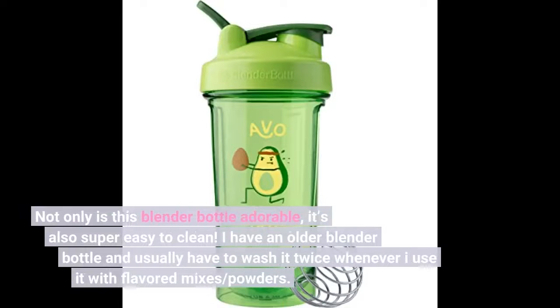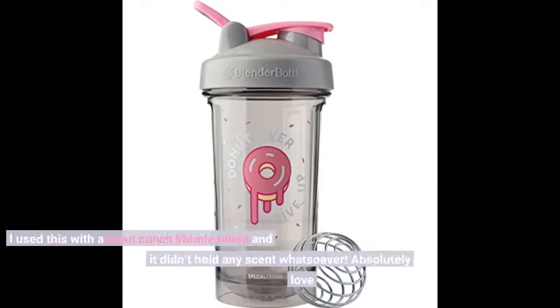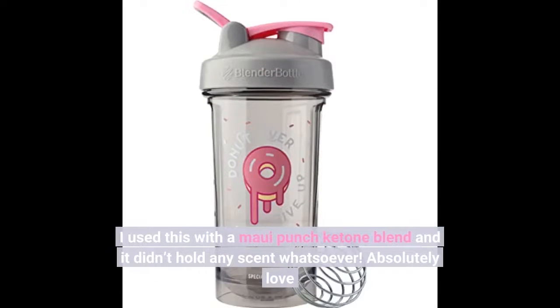Not only is this blender bottle adorable, it's also super easy to clean. I have an older blender bottle and usually have to wash it twice whenever I use it with flavored mixes and powders. I used this with a Maui punch ketone blend and it didn't hold any scent whatsoever. Absolutely love.